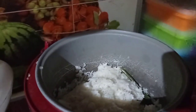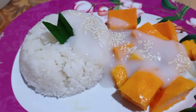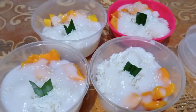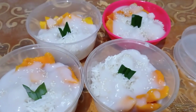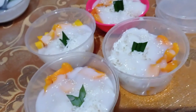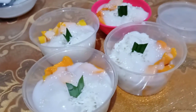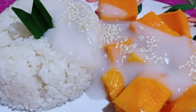Kebetulan ketannya juga udah mateng dan harum banget bunda. Ini aku tata ya, aku masukin ketannya, kemudian mangga yang tadi aku potong. Aku tambahin sausnya, kemudian aku taburin biji wijen ya bunda. Ini bisa juga sih buat bunda-bunda yang mau usaha di rumah. Ini cantik banget, bagus dan enak. Selamat mencoba bunda.